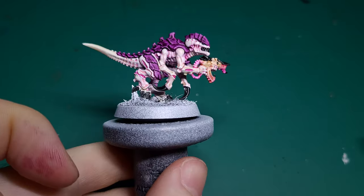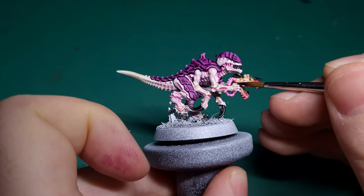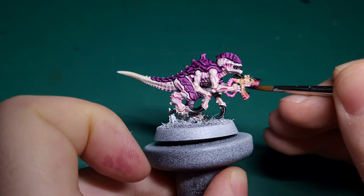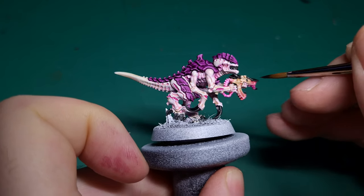A little optional step here is to use some Rattling Grime and apply a thin line between the flesh of the hand and the weapon. This will help divide the individual pieces if the paint lines have become blurred.